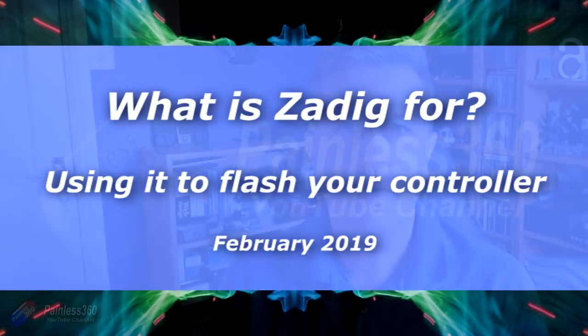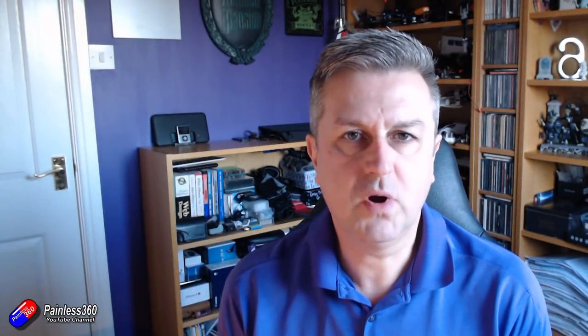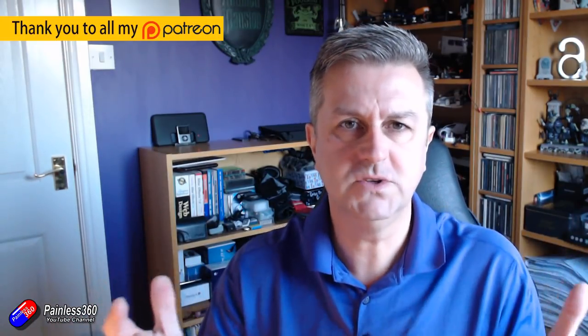Hello and welcome to this quick video all about Zadig. This quick tip is really prompted by a friend of mine, Mark, who's just getting into building quadcopters and things with his dad, and he was struggling to figure out how to get all the driver stuff to work. We had a conversation on the phone and it was obvious that it was one of those things that wasn't making any sense to him at all.